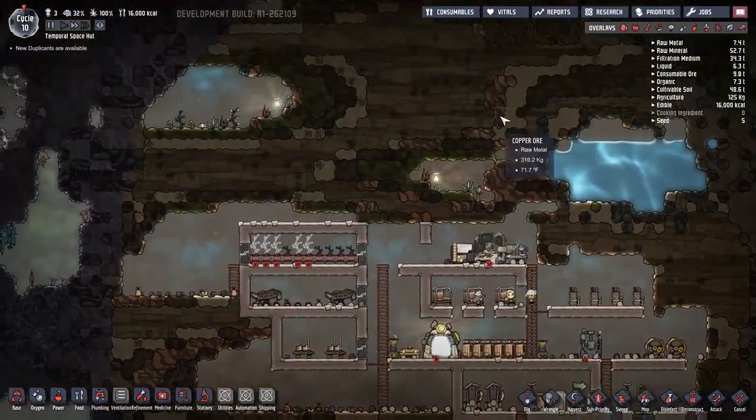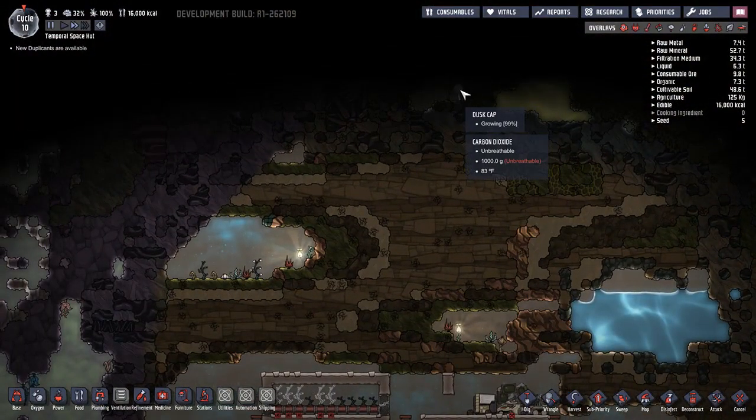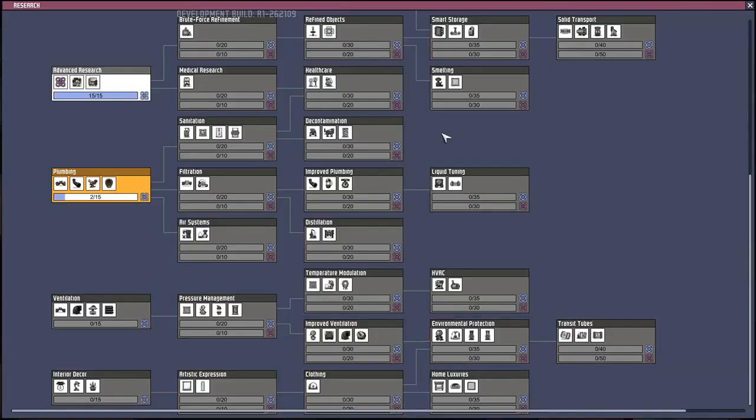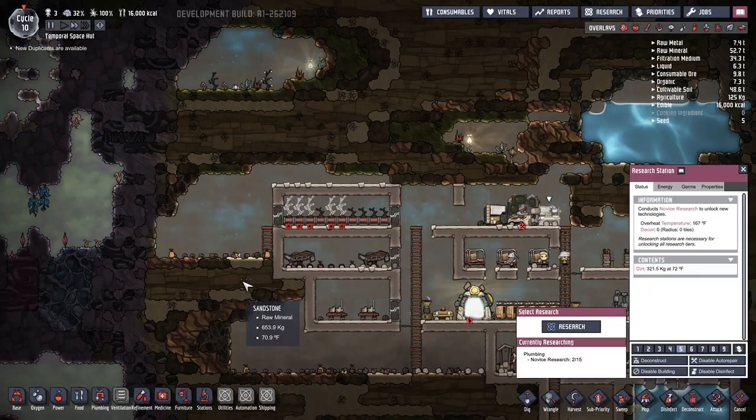All right, I think that's going to be it for today. There's the dust cap. The one thing I really want right there is the manual airlock, so we definitely need to get to that soon.